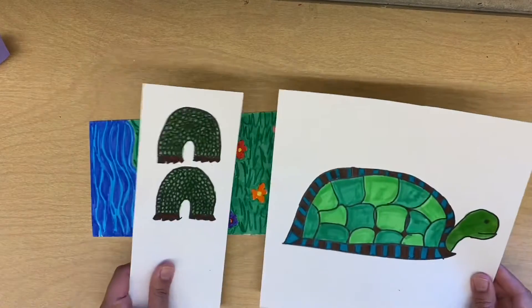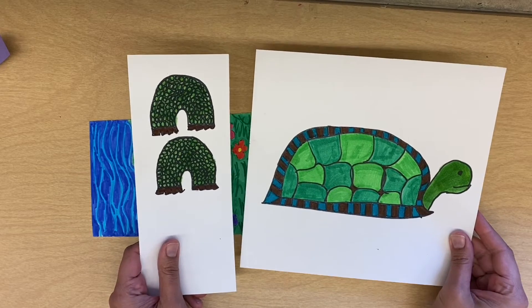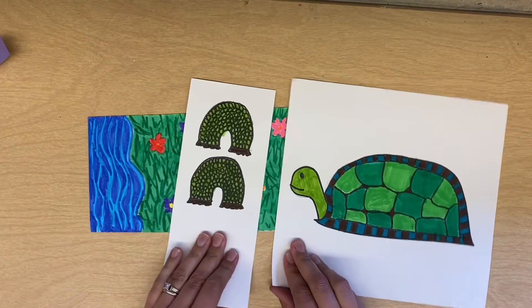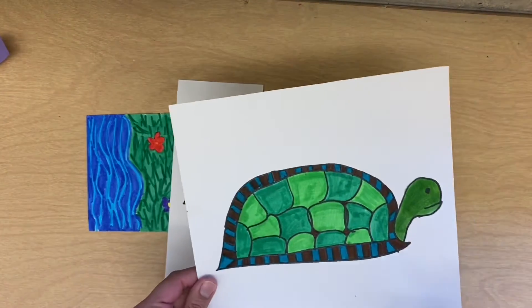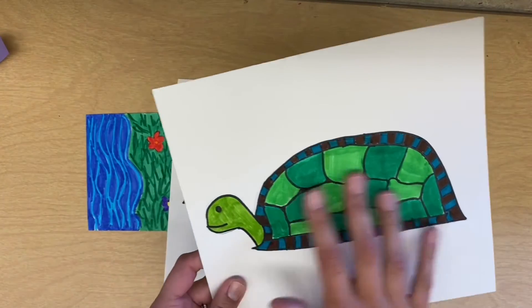The first thing you're going to do is look at your two pages that you worked on last week. You should have everything drawn and traced with a Sharpie on one side, and then you should have it traced on the back — it should be the exact same. Before you color, you need to flip it to the back and trace your black lines.